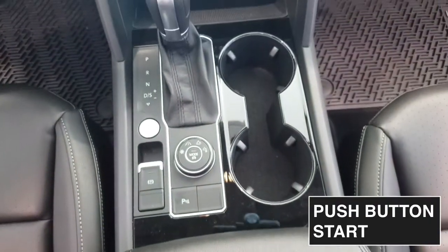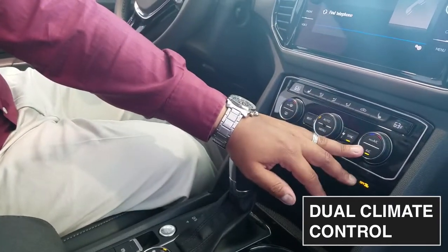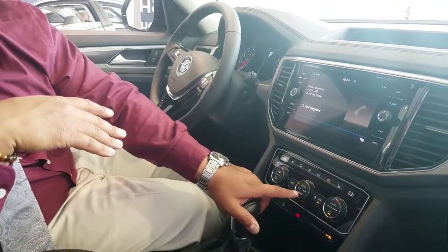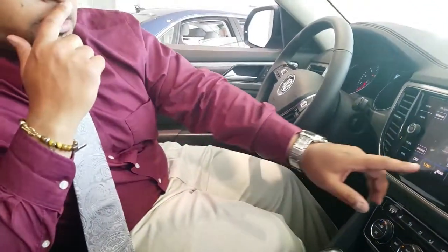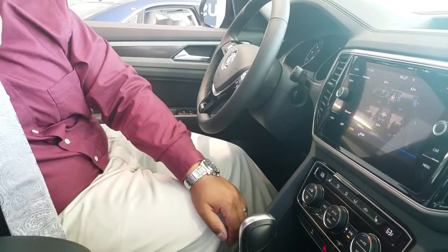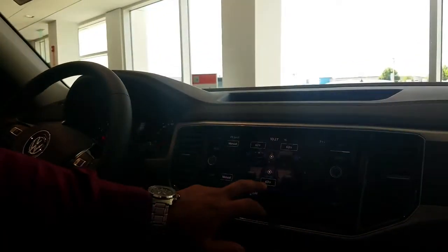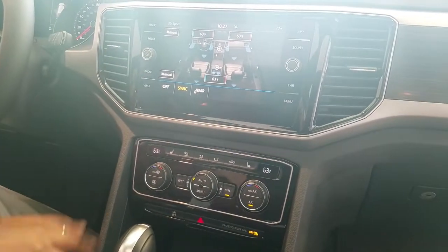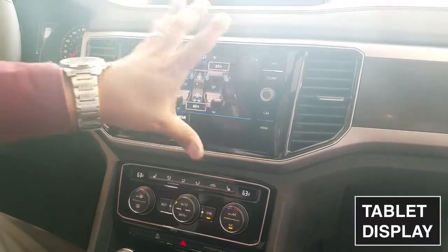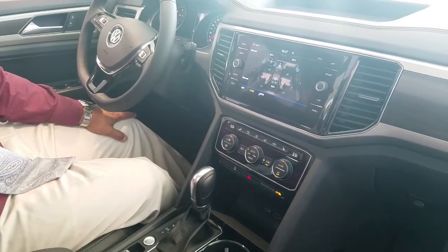Inside the Atlas in the SEL trim, you get push-button start, proximity sensors front and rear, and dual climate control so driver and passenger can have different temperatures. What I like about this dual climate control is the menu button, which gives access to the entire vehicle — you can control the rear two rows as well, sync up the rear with the front, or set them independently. Basically a tablet display — Volkswagen has now brought this feature that Honda did well in their Pilot.